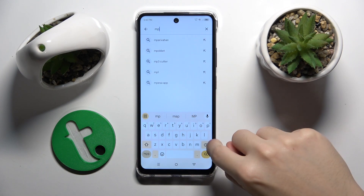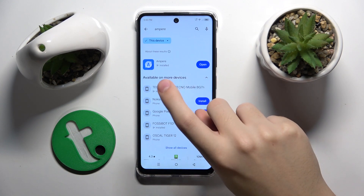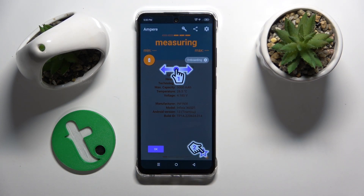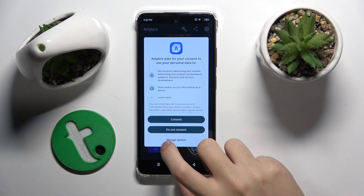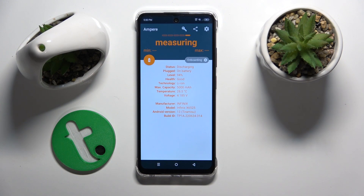So we have to just write Ampere, and as I did before, just install it. And now we can open this app — we're going to click Constant. And as you can see here we have all information about our battery.